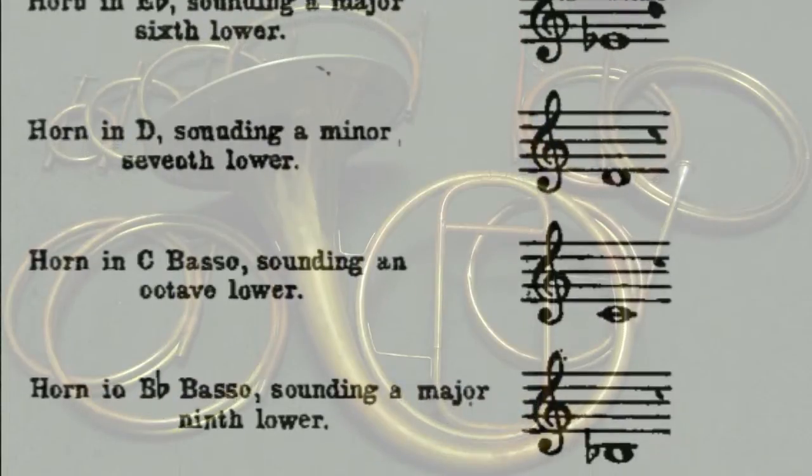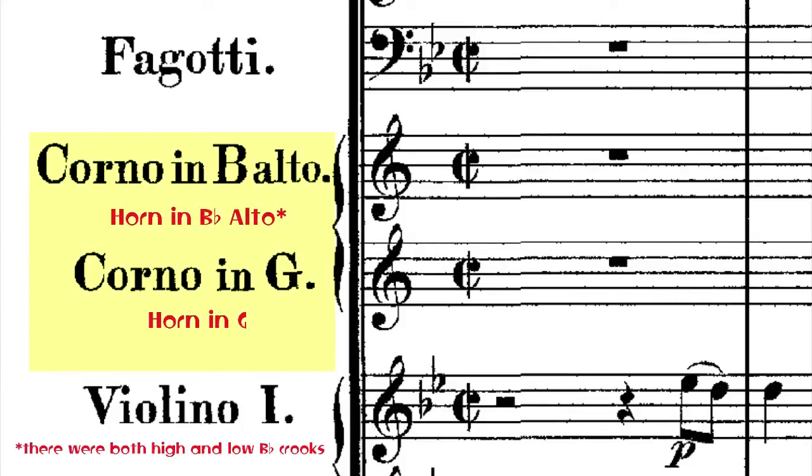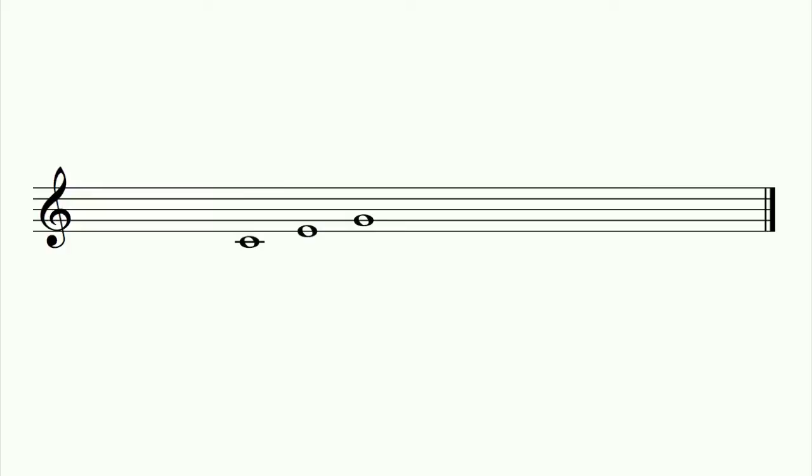In order to cover all the notes that might be needed in a piece, a classical composer might have two pairs of horns in two different keys. But no matter what key natural horns were playing in, they were always reading the same notes: C and G below the treble staff, the triad of C, E, and G, and above that, C, D, E, and G. The slightly out-of-tune notes of B-flat and F-sharp were also available, corrected with the right hand in the bell.